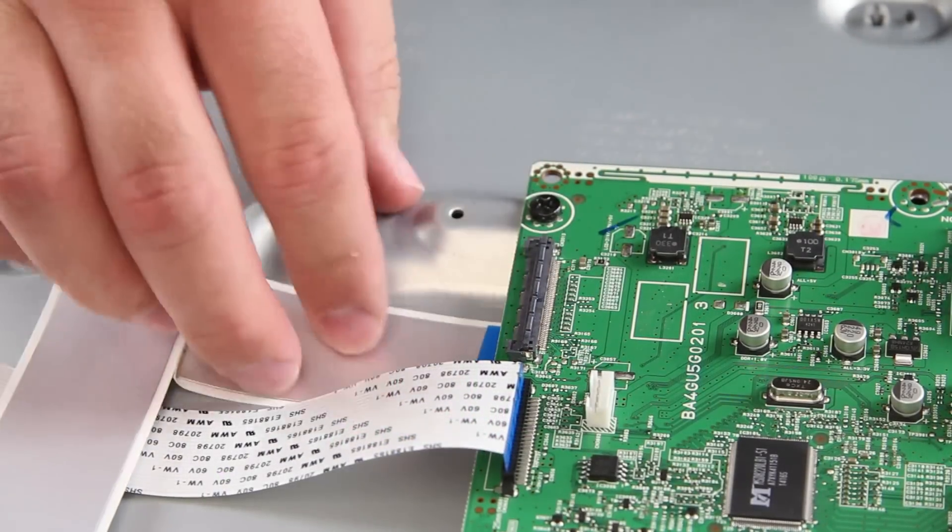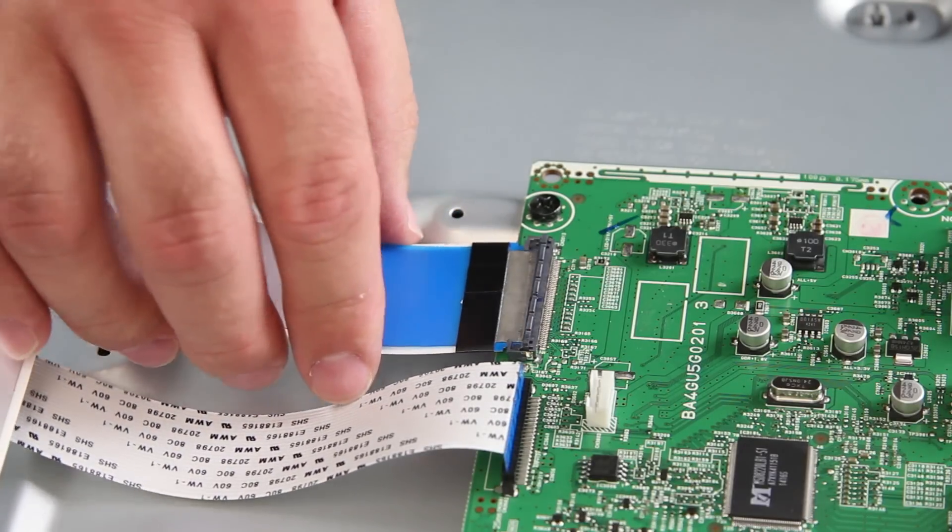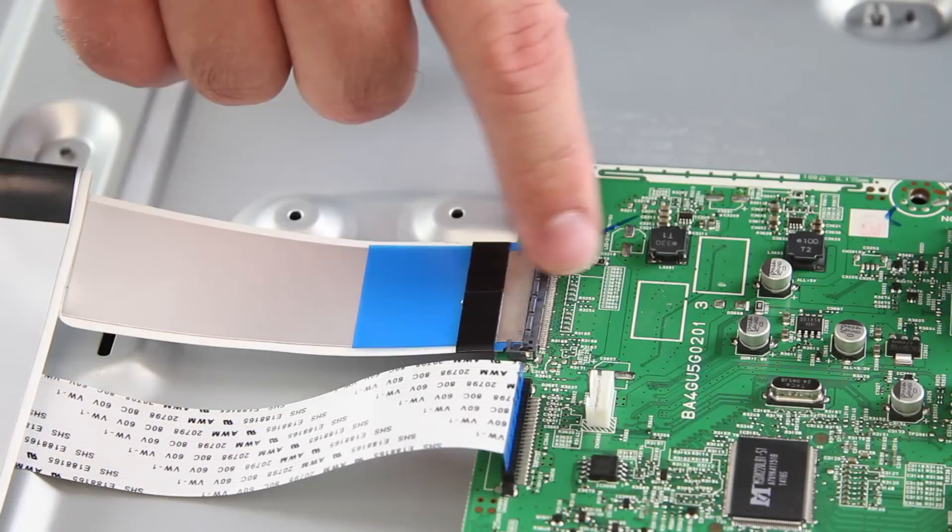Once again with this ribbon cable, make sure the tab is flipped up, then slide this cable into place and lock it by pushing down the tab.